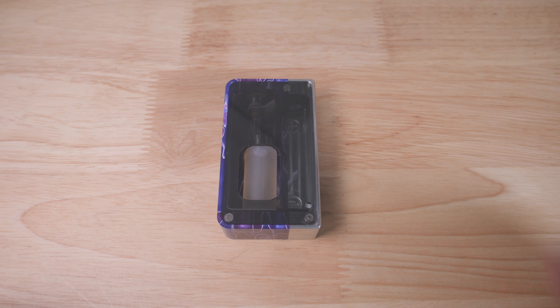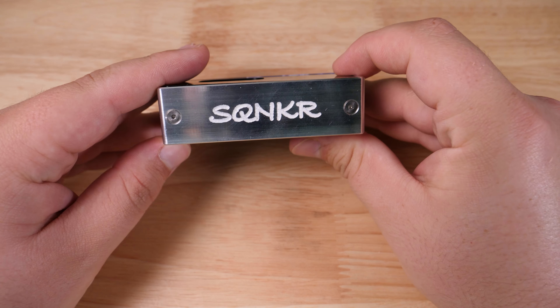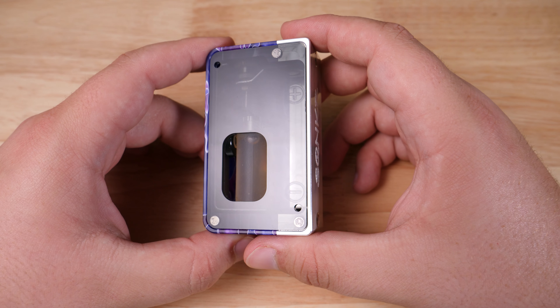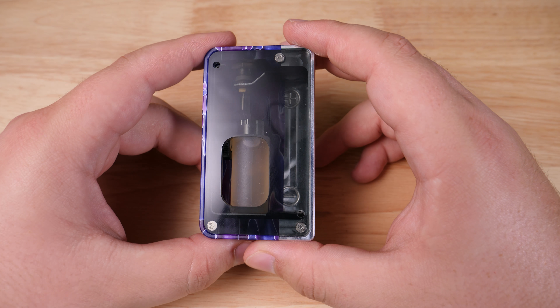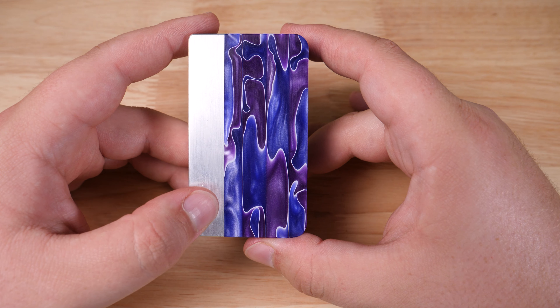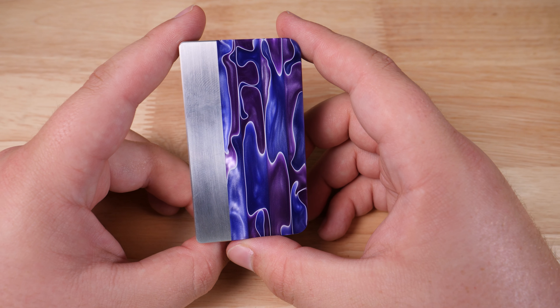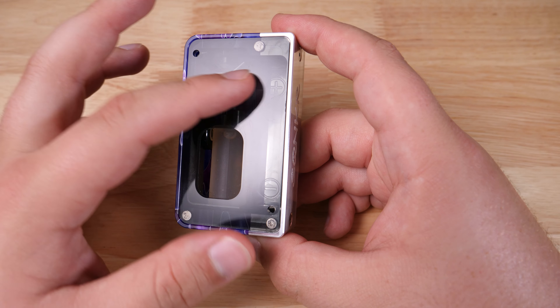Up top on here I've got the Apocalypse RDA with a matching drip tip. I do believe these come with this box — I could be wrong about that but mine did, so I'm assuming yours will as well. Got an Apocalypse up top, 0.11 alien frame staple in there and a VTC 5A. It hits really nice and hard. There are a couple little issues with it but we'll discuss that down in the close-up. This is a first impressions, so please don't take everything I say as gospel. I've only had it for a few days so I'm not going to call this a review.